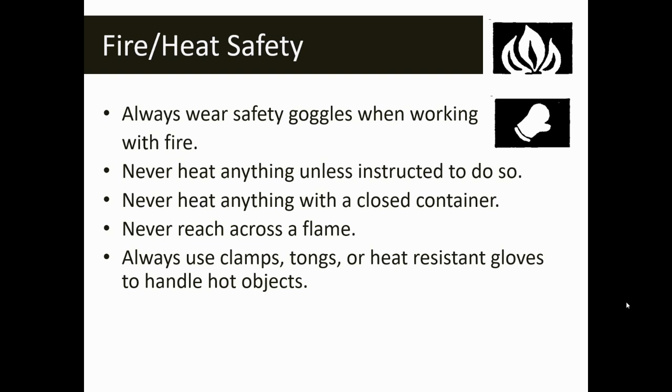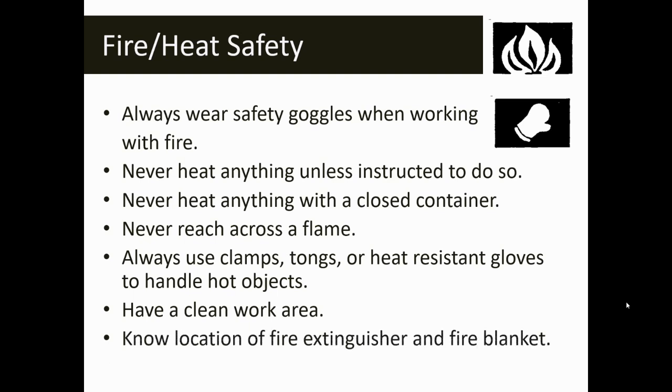If you have to handle hot objects or move them, make sure that you use something that protects your hands — clamps, tongs, or heat-resistant gloves. It's a good practice to always have a clean work area anytime you're in the lab, but definitely when working with heat or fire. You're also going to need to know the location of your fire extinguisher and fire blanket — your classroom teacher will show you how to properly use those and where they're located.